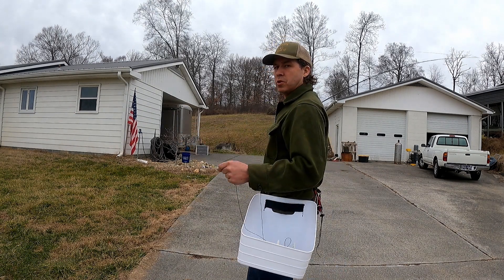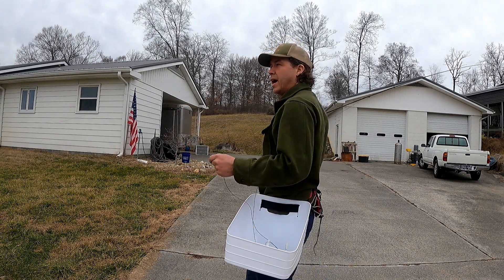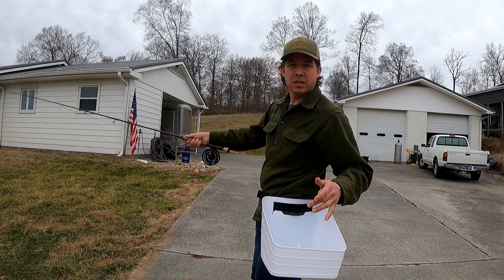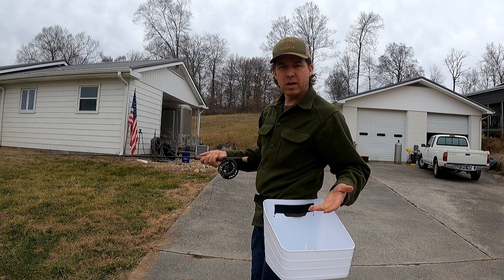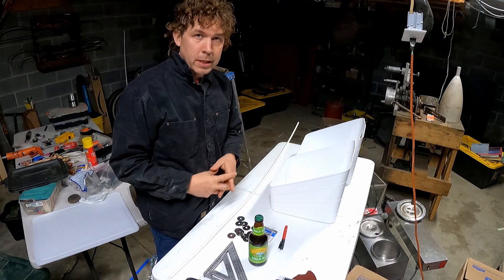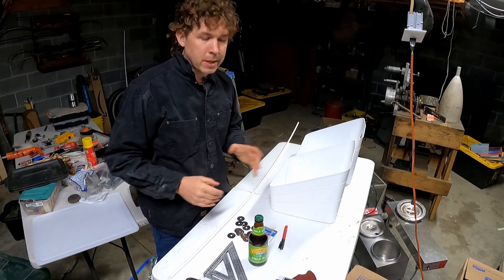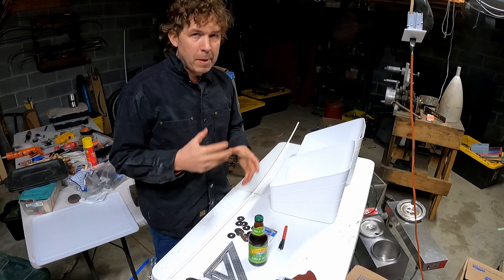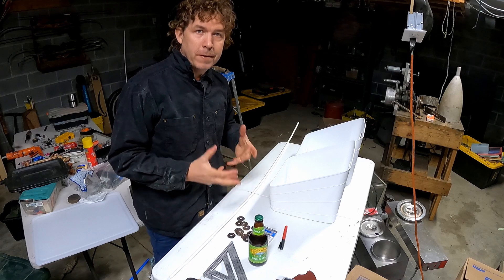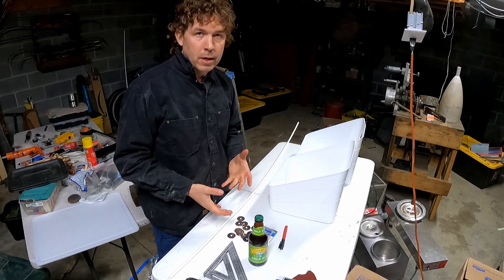Today on the Dirty Shop we're making super simple DIY extra awesome line casting baskets so you don't get tangled up. Here we go on this project — we're building casting baskets for my boat or for surf fishing. The basic premise is you just don't want the line to pile up around your feet and get tangled. These are nice when you're wading in a river.